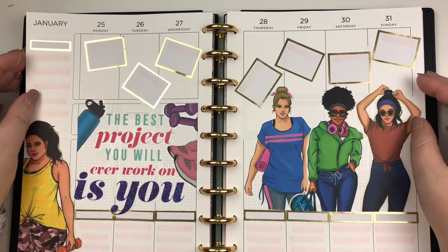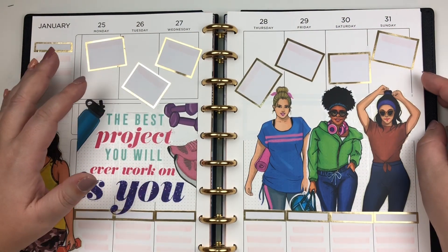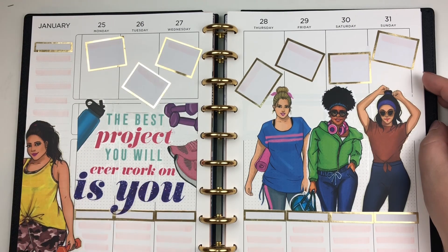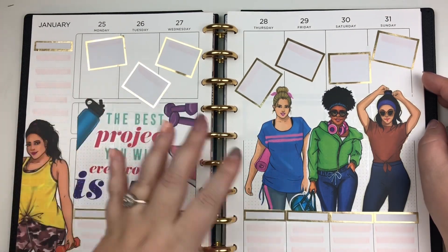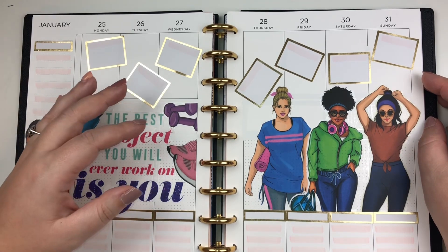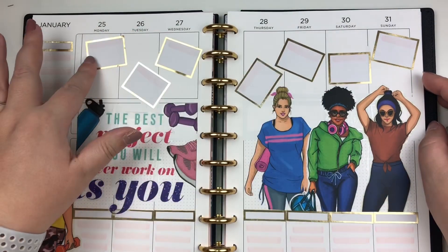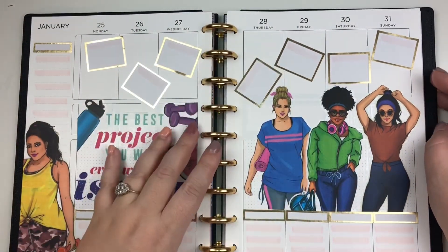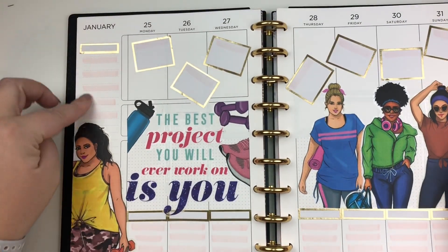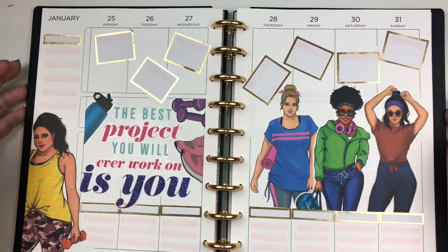Alright guys, we're done — what do you think? I'm so thankful this week for Mambi sticks. If you're ever having a day where you're not feeling a lot of creative juices flowing, Mambi sticks cover a good amount of space, they're highly decorative, and they take the guesswork out of it. This spread has everything I need: colorful boxes up top for the activity I'm going to do, the bottom section for my fitness watch stats, and some space over here for any goals or notes for the week.